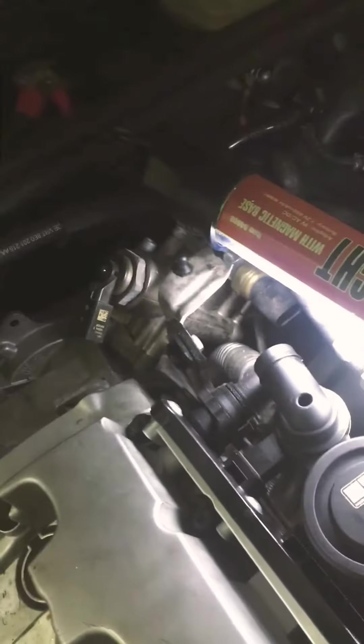I still have this hose over here that I still got to undo. Once I do that, I should be able to get up under there and see everything.